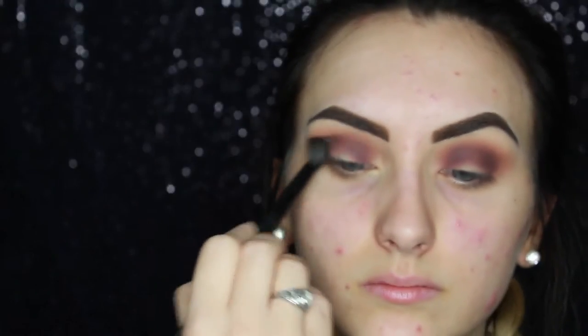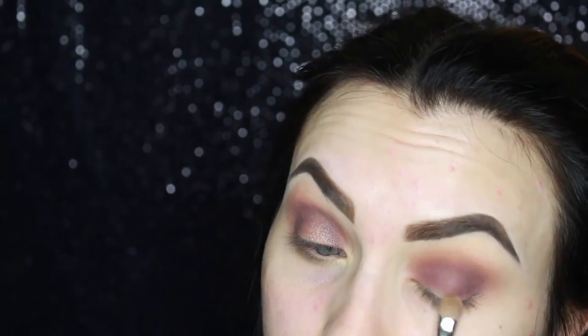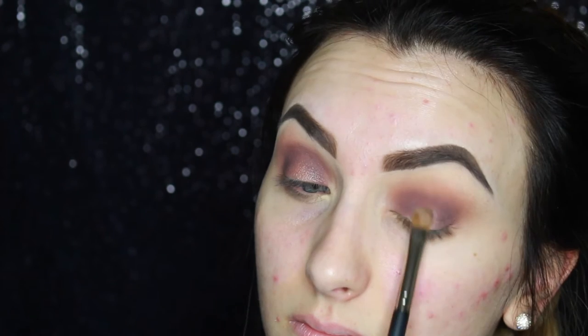Using a fluffy brush from BH Cosmetics — don't know the number but it's clean and fluffy. Now I'm taking Lala from Color Pop, a beautiful rose gold shade with a shimmer metallic finish, and putting that in the center of the eyelid, blending it to the front and back.